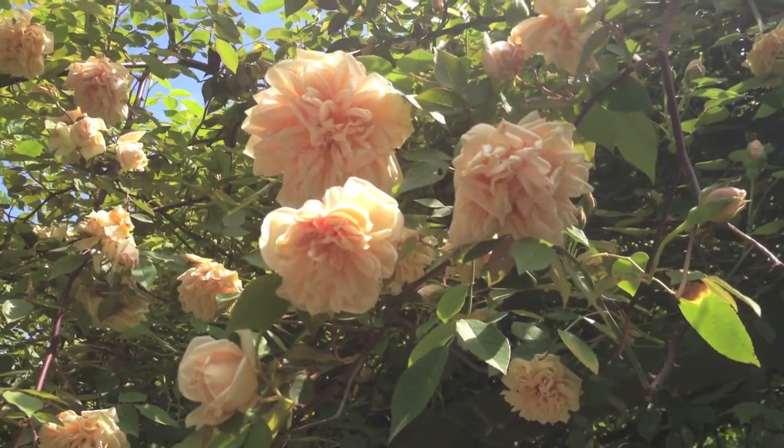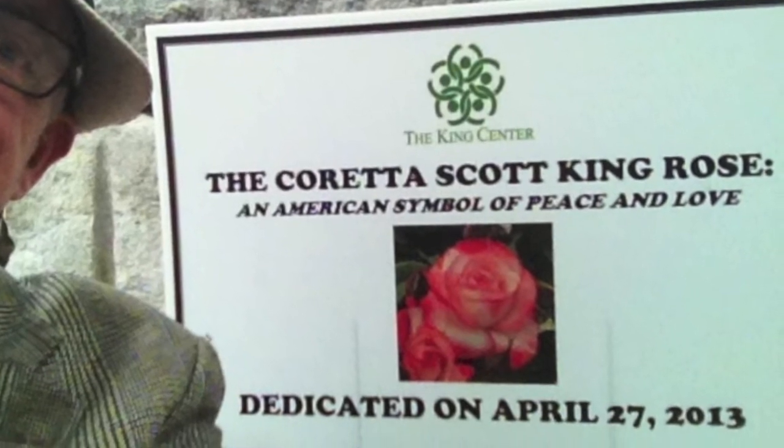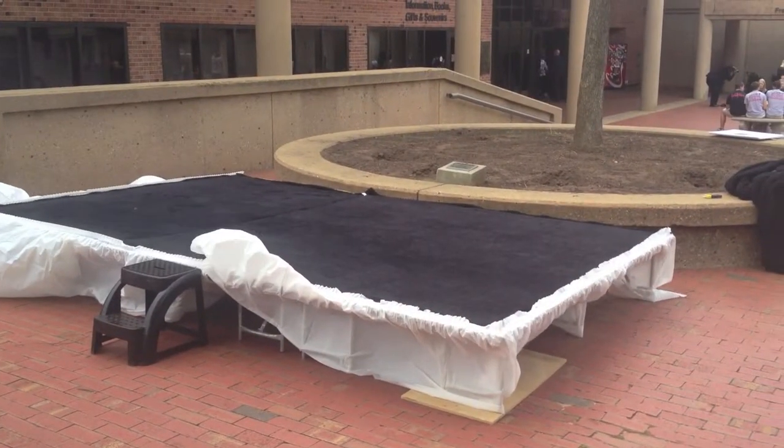We're on a road trip, heading to Atlanta, Georgia. About a year and a half ago, I was contacted by the family of Dr. Martin Luther King and Coretta Scott King to help develop a rose for Mrs. King. We found one — Weeks Roses, hybridized by Christian Bédard — and it is now the Coretta Scott King rose. Today at the King Center in Atlanta is the ceremonial planting of the rose, and they invited me to come down. I'm nervous — this is something pretty cool.